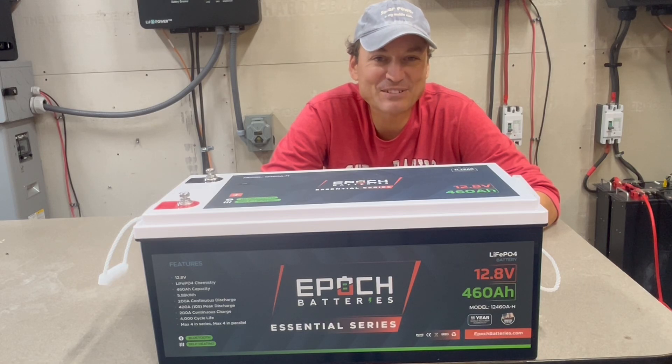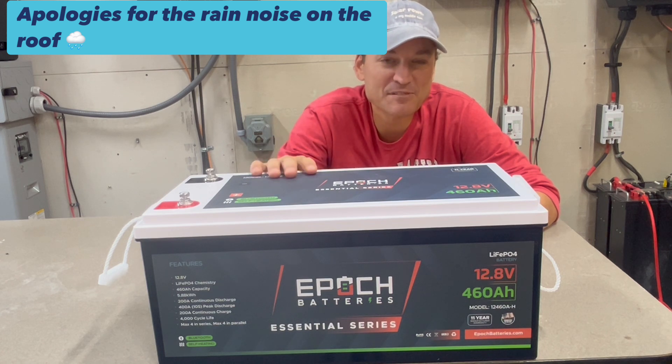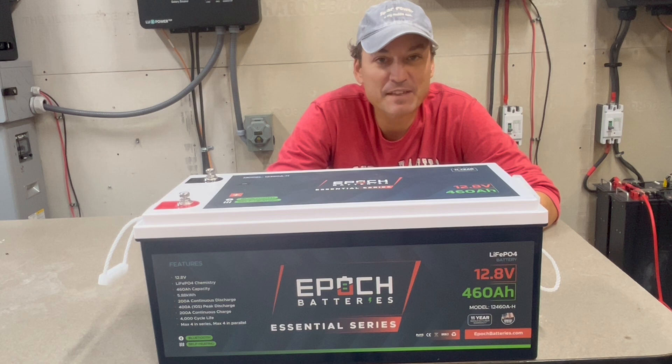In this video I'm going to be taking a look at the EPIC 460 amp hour battery. This is a lithium iron phosphate chemistry battery with a 12.8 nominal voltage, so that is 5.8 kilowatt hours.